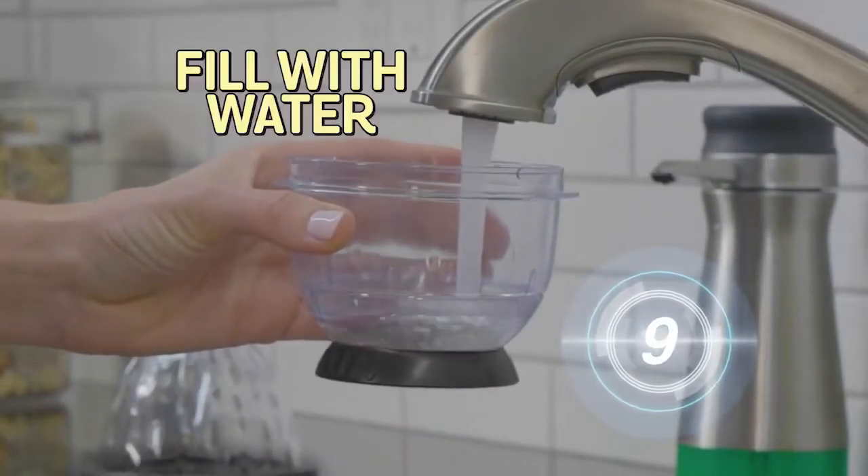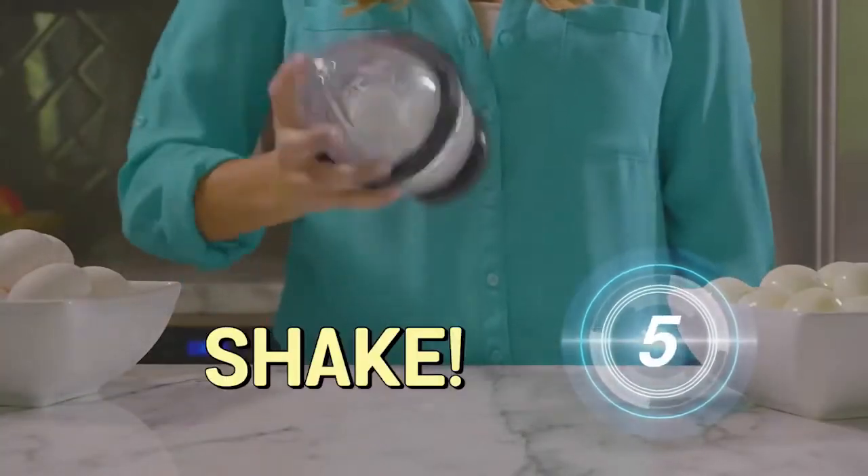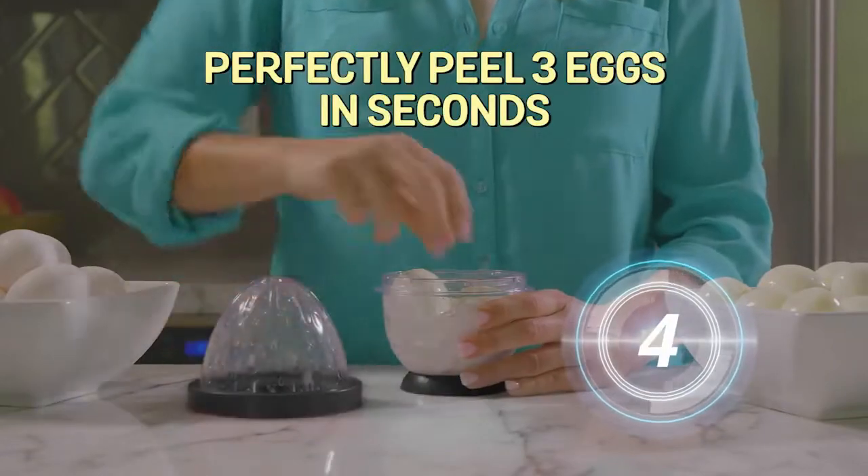It's so easy. Just fill with water, add eggs, then shake. In seconds, you have three perfectly peeled hard-boiled eggs every time.